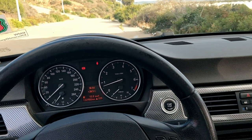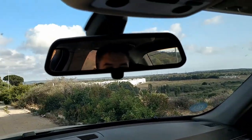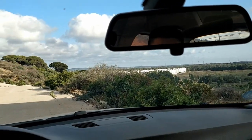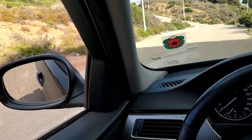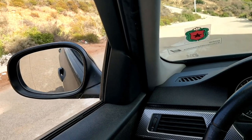Most people set their mirrors this way: they sit and look to their left and right and to the back, and if they can't see they adjust the mirror so that they can see around them like this.